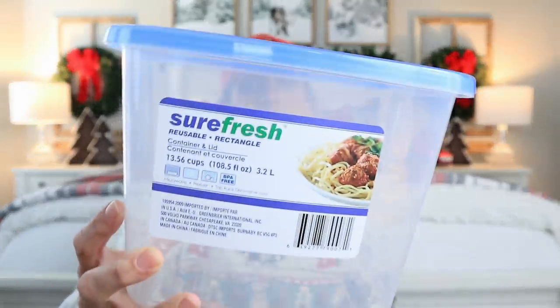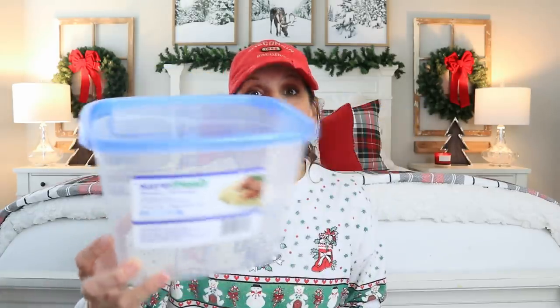The next thing is a new storage container, and it is by this brand called Sure Fresh, which is sold at Dollar Tree. These are all a dollar, and they have different sizes. They all come with this blue lid. I actually buy a few of these and use them as craft room storage containers, not anything for the kitchen. But if you do use it for the kitchen, it's microwave-safe, freezer-safe, top-rack-dishwasher-safe, and BPA-free. Some things at Dollar Tree will melt in the dishwasher, so this is really great. And it's reusable.